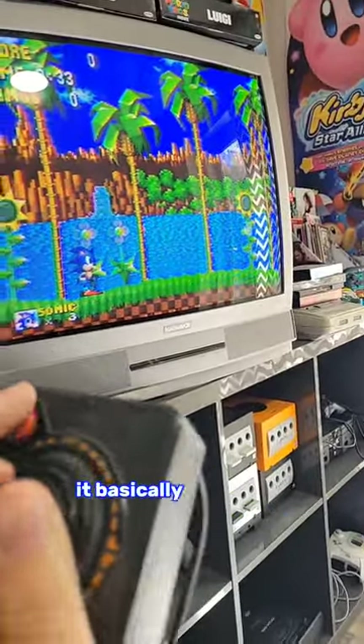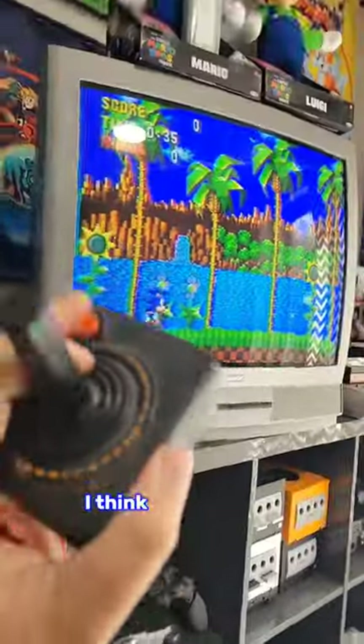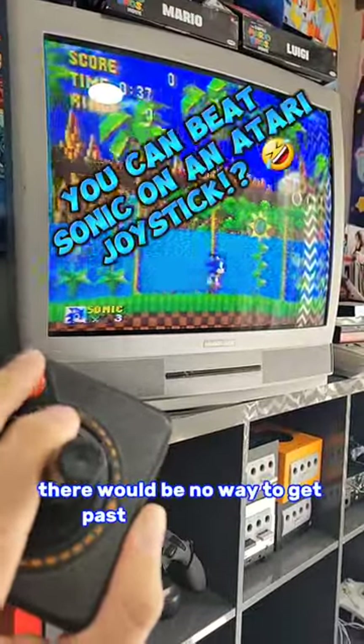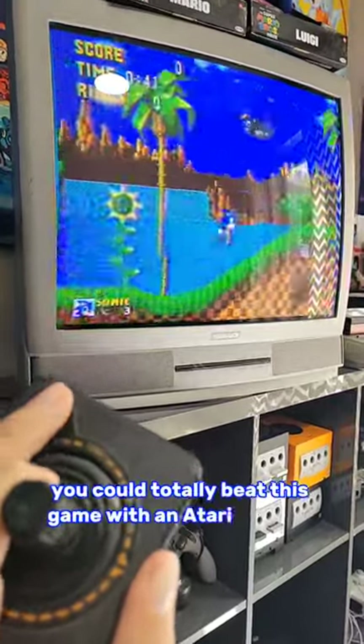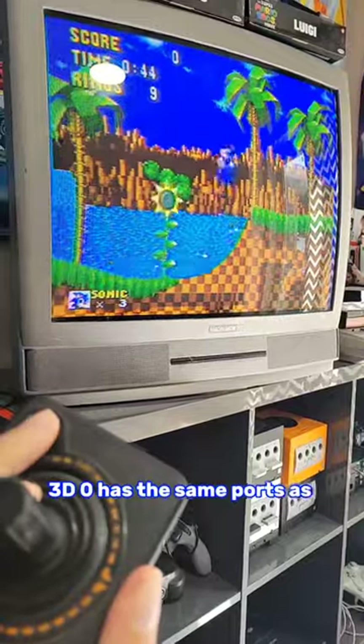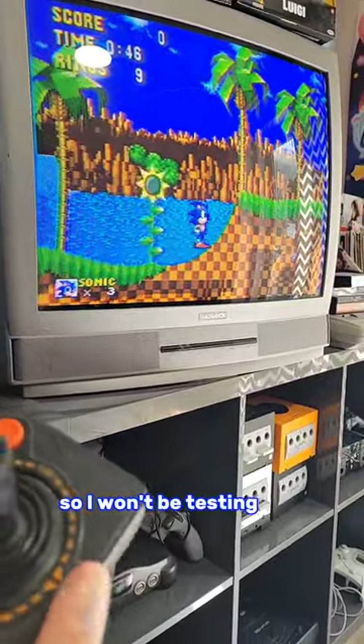At least it works in the game — it basically simulates pressing the C button, I think. So on its own, there would be no way to get past the title screen. However, once you're in the game, you could totally beat this game with an Atari joystick if you wanted to. I'm also aware that 3DO has the same ports as these two units, but I don't have one, so I won't be testing that.